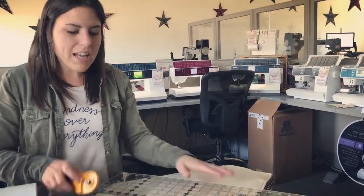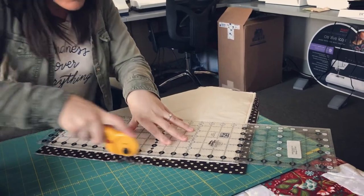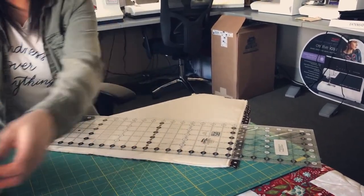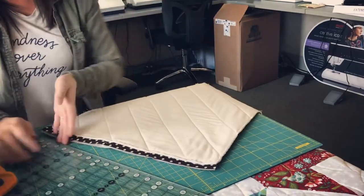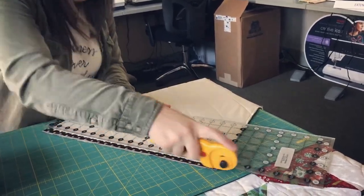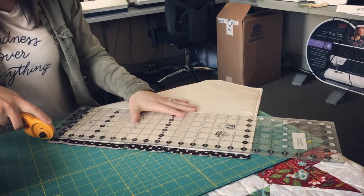Now I've sewn all the way around, pivoting at my corners, and I'm going to trim. I'll line my ruler up right with my batting and pillow and trim all the way around. Make sure everything is flat and nothing is sticking out on all four sides, and make sure your flaps are nice and flat.